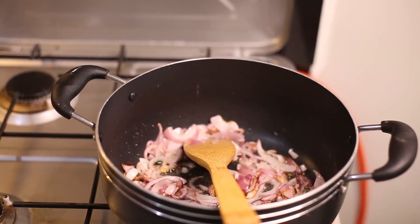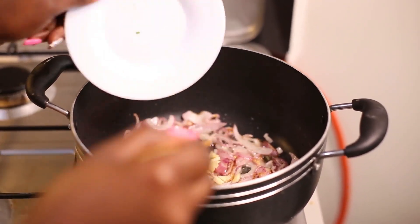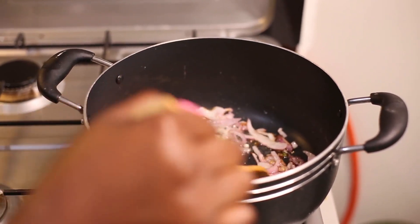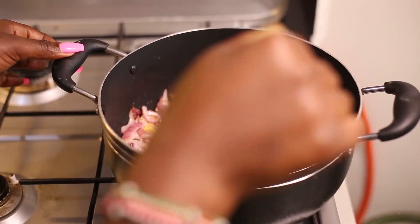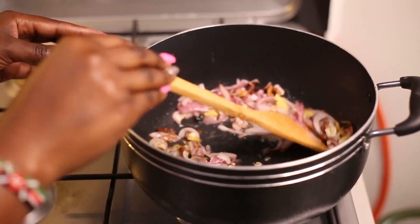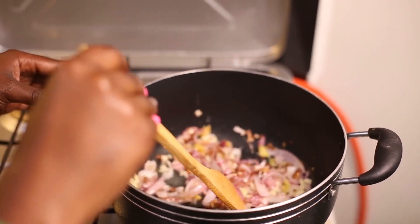The next thing I'm putting in is my ginger and garlic. I love the smell of the ginger when it's cooking. I'm going to let them cook for a few minutes.